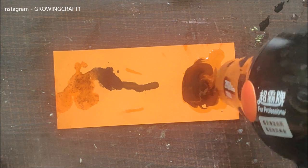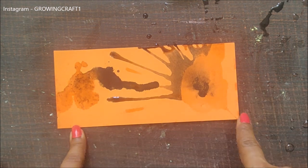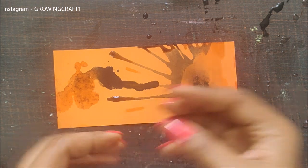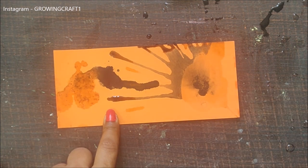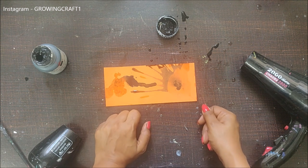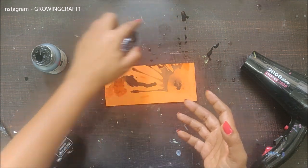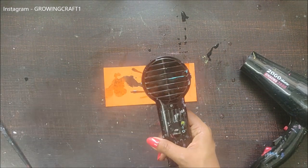Now if I want to color-blend using the blow dryer, I add some water and color and use the blow dryer — and did you see that? It just splashes the air everywhere. The heat gun has very focused air which does not splash your paints or anything. This is one of the very important things to keep in mind whenever you're buying tools — understand why you need that tool.